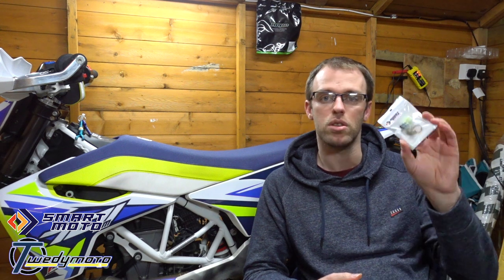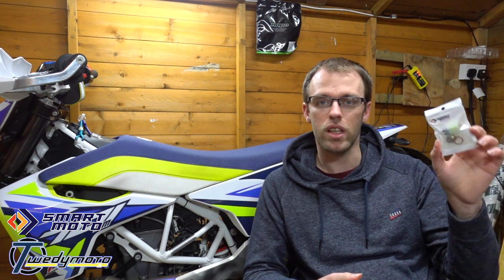Smart Moto Electronics approached me and saw that I'd done the SAS delete, so they came to me and asked would I do some more how-to videos if they sent me some kit. So they've sent me the O2 delete kit or fuel dongle kit, there's also the manual switch for the radiator fan so you can switch it on if you want to, and also the evap delete kit as well.